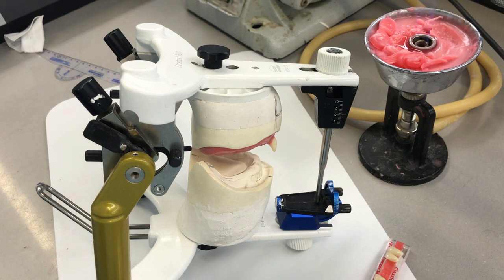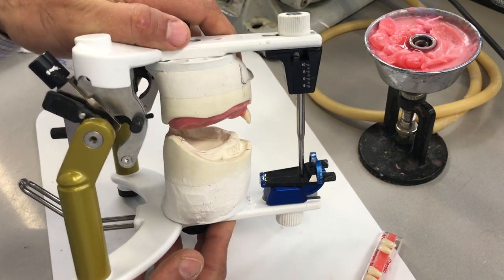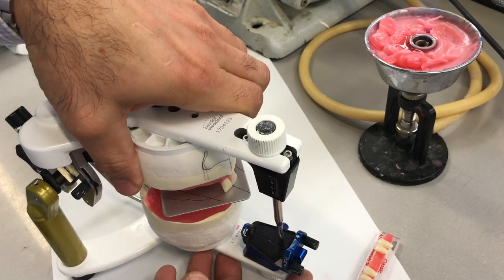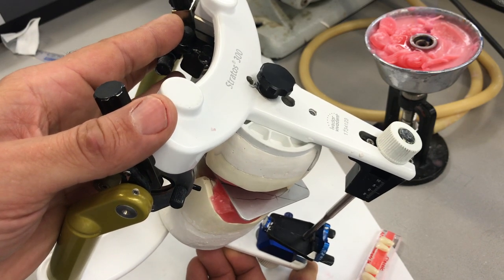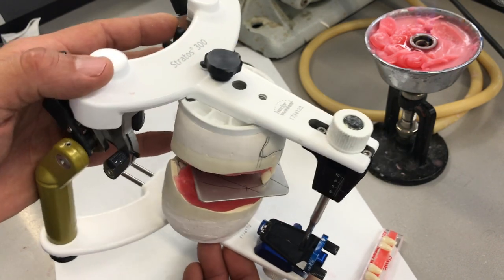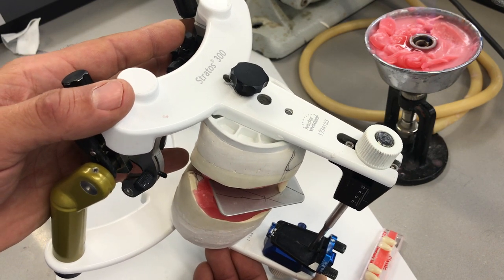So if I can show you on the screen, these centrals are too far labially. It looks like I positioned the teeth slightly interior to the labial contour. So I'm going to move these centrals back a little bit in the same position, but just a little more lingually this time, so I can see a hint of that pencil line. I'm going to start off with the upper left.